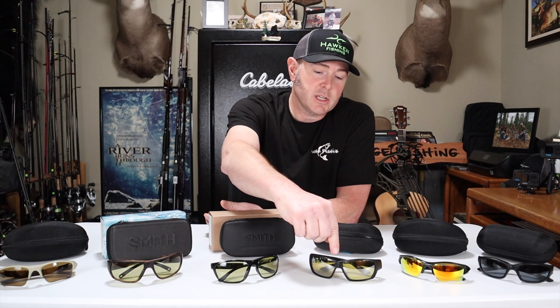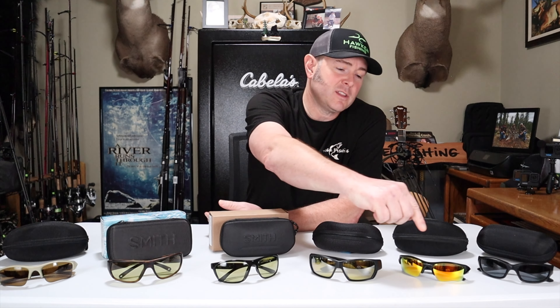My lightest glasses are my Smiths at 33% VLT — glasses I'd wear on a cloudy, rainy day, with only 67% of light filtered out. In between, I have some bronze Oakleys at 22% VLT (78% filtered), and the Costas at 25% VLT (75% filtered). On bright winter days I wear the Oakley Fire Iridium at 14% VLT, so 86% of light is taken out. Depending on weather conditions, that's how I decide which glasses to wear.